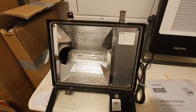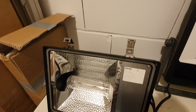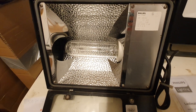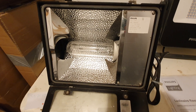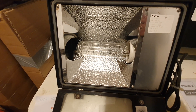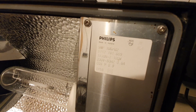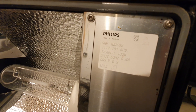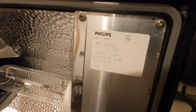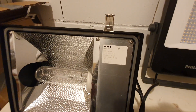Last but not least, by opening the clips — there are four clips, two of them are hinges and two are openers — you can get inside this floodlight to change the 100-watt high pressure sodium tubular lamp. There is also a sticker showing all the fixture data for the SNF 100, including the capacitor and a cosinus phi of 0.9, indicating power factor correction.